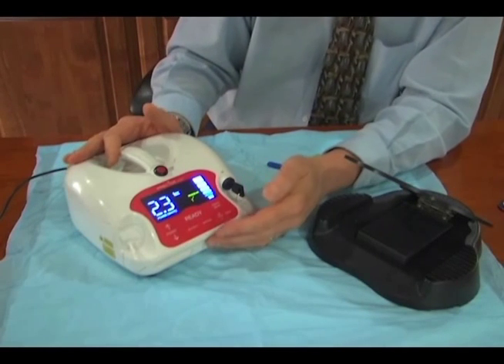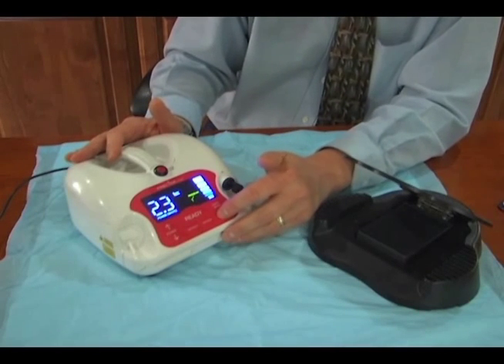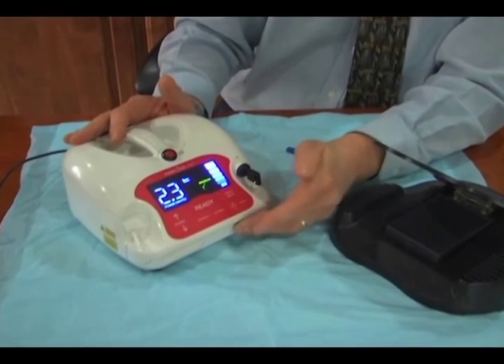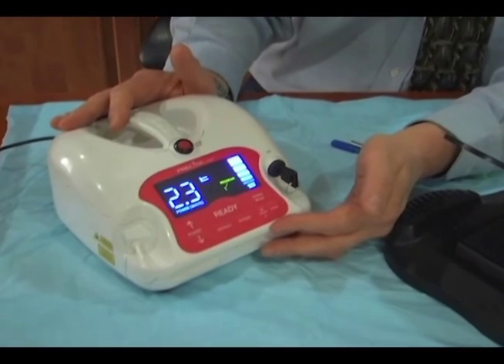We have two modes when we utilize the Precise LTM. We have a pulsed and a continuous mode, and we switch between them by just hitting the pulse or mode button.